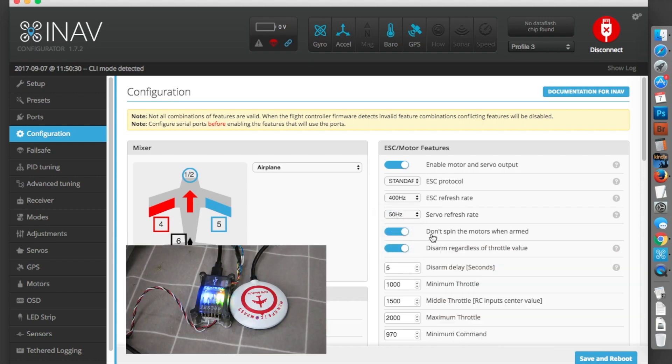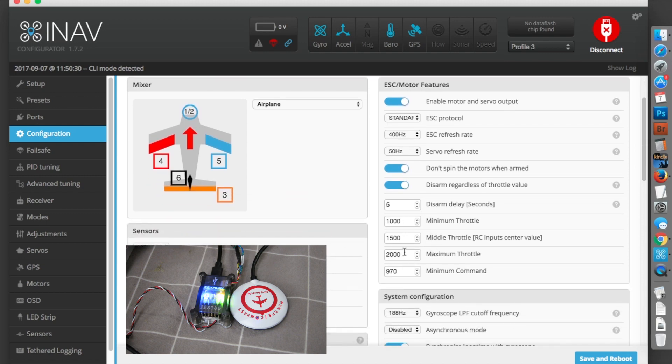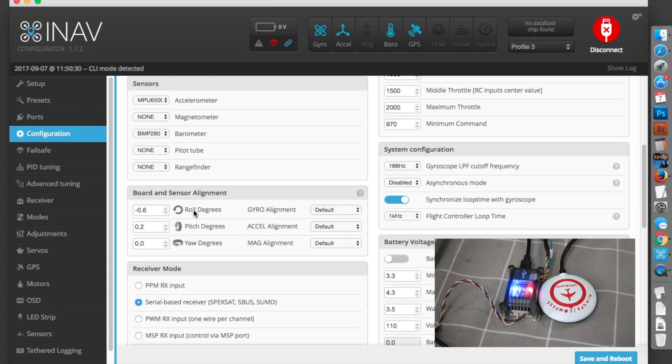I selected 'don't spin the motors when armed' — that's a quad thing, so not really relevant here. Minimum throttle is 1,000, maximum throttle 2,000, middle 1,500. When flying in a stabilized mode, you can adjust the flight attitude by changing these values. I found mine was a bit nose down, so I could change the pitch degrees here — I'd need to check the wiki for positive or negative. I actually physically moved the board on the plane to fix the nose-down problem, but I should really be doing it here with a laptop in the field.